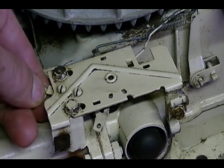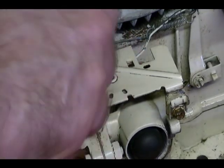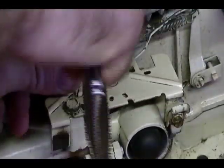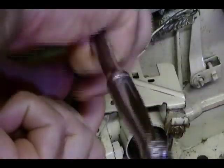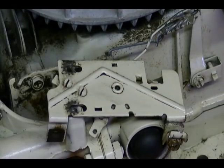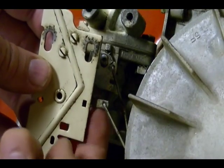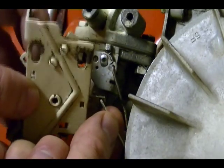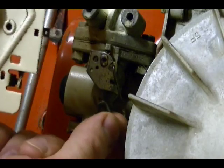First thing I'm going to do is remove this kill wire switch wire — it just pulls out — and then remove the bolts. There's a governor linkage attached to an arm on this plate. To remove this governor linkage you just need to turn the plate like this and work that linkage out of the hole. And that's it.